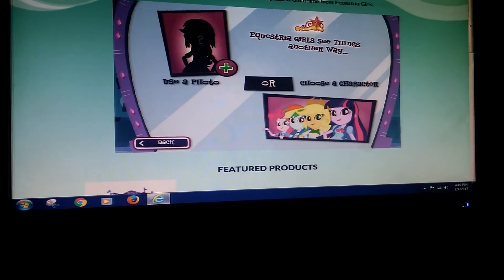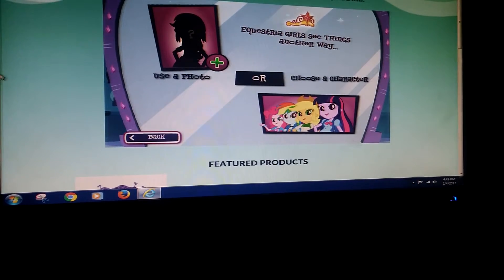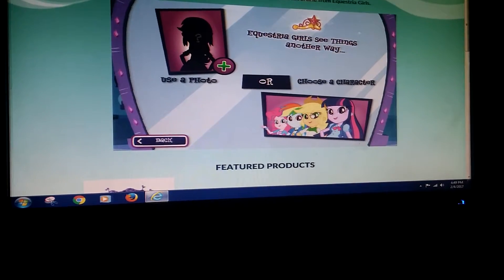Let's click the Start button. And it says the same thing, Equestria Girls, see things another way. And then use a photo, or if you like, I could choose the Mane 6 Ponies.